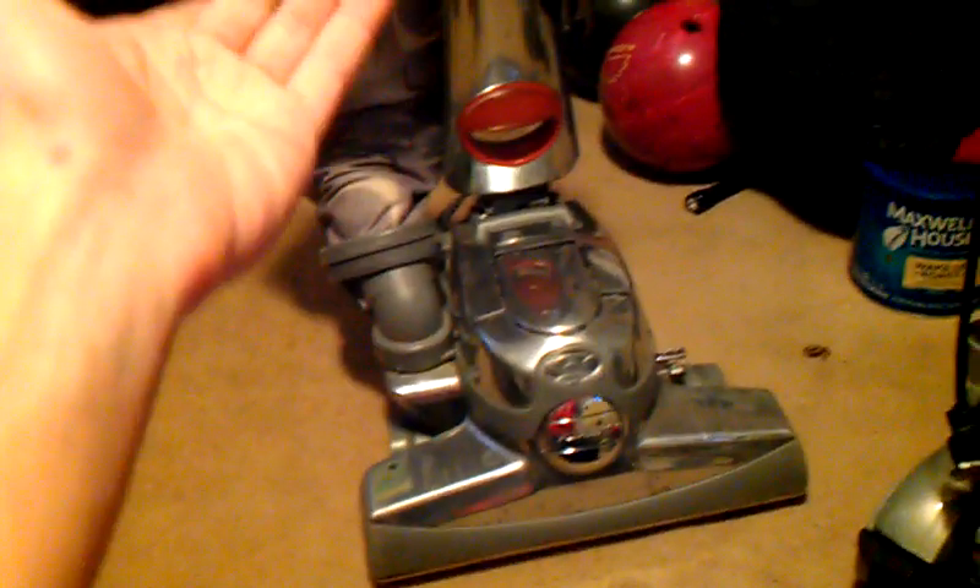You can easily transfer the Kirby into a carpet shampooer system. You can also turn it into a canister mode by taking the handle off and putting a portable carrying handle right where the main handle goes, and the bag will clip into that. With the Hoover, you cannot do that.